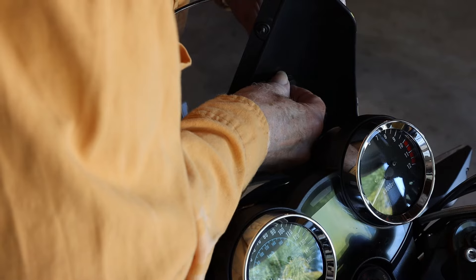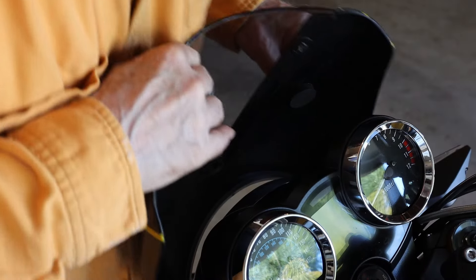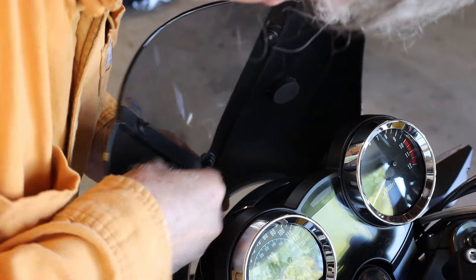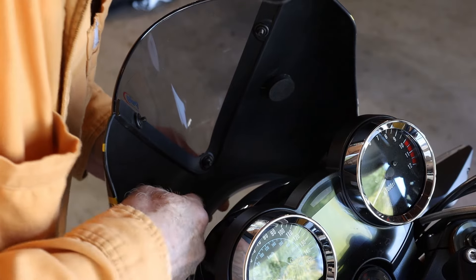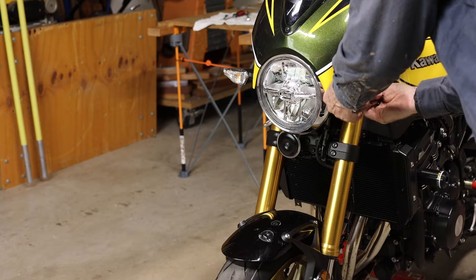I took out two of the fairing bracket bolts so the fairing could swivel. With great scientific accuracy, I determined where the foam pads would go and stuck them on. Then I tightened up the four fairing bracket bolts.